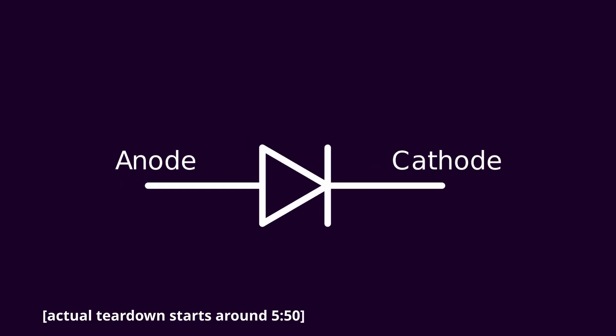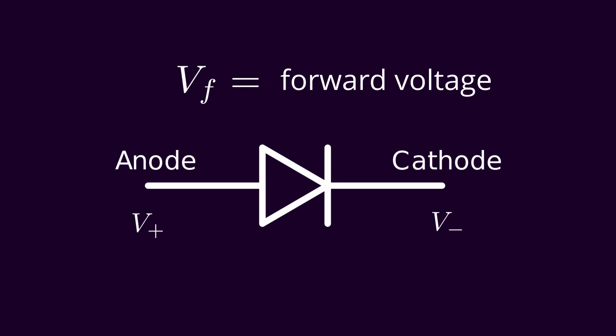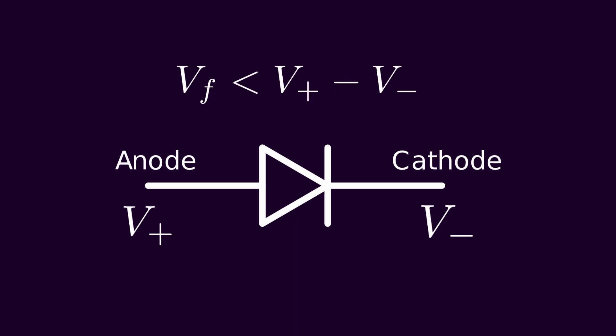Here is the circuit symbol for a diode. It kind of looks like an arrow with a little line in the front of it, and that's because this is descriptive of how a diode functions. In practice, a diode works just like a one-way wire. Every diode has a forward voltage, kind of like a threshold. Once the voltage between the anode and the cathode gets high enough and surpasses that forward voltage threshold, a current can then flow through the diode.